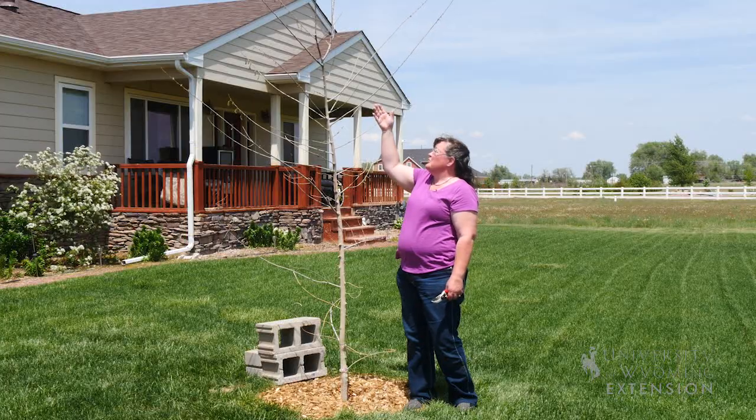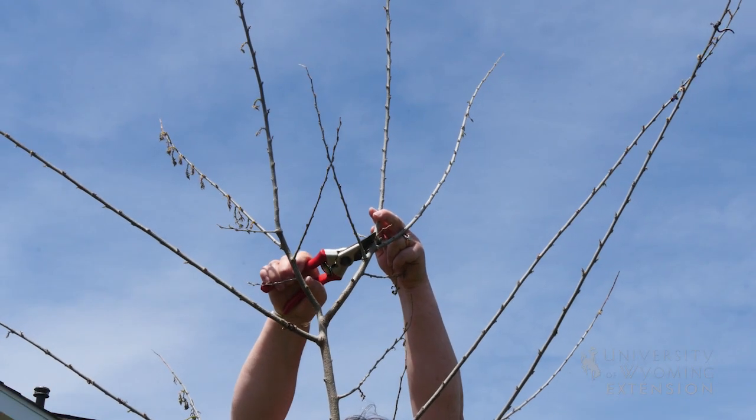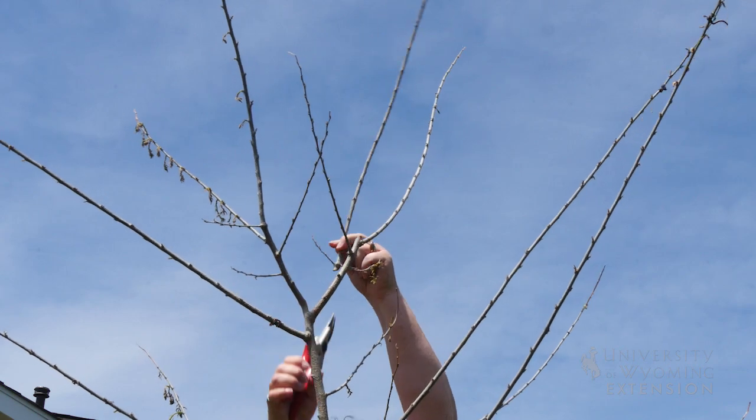The other problem we see with this tree is that at the top it has developed two central leaders. On any tree, we want to recommend one strong central leader.